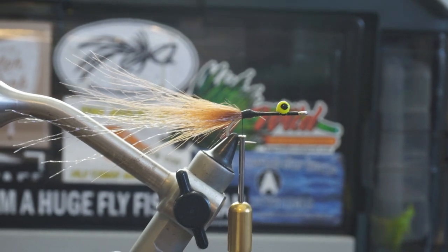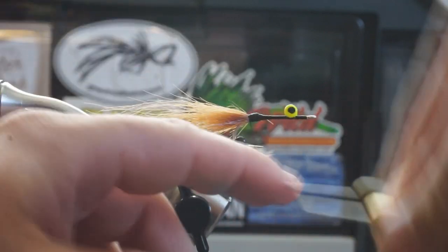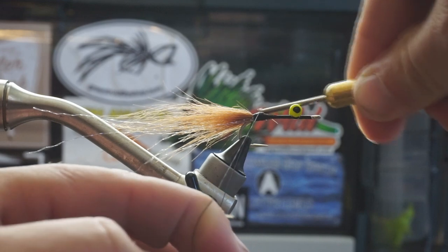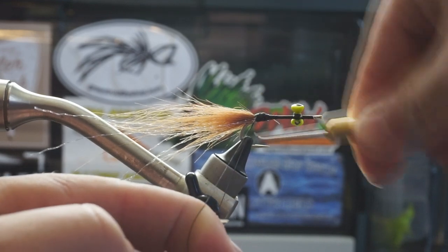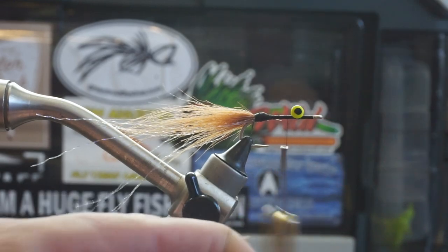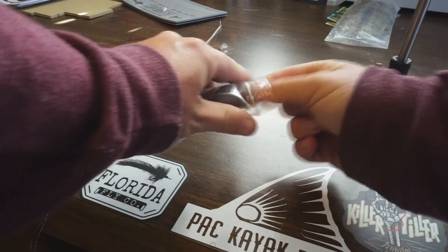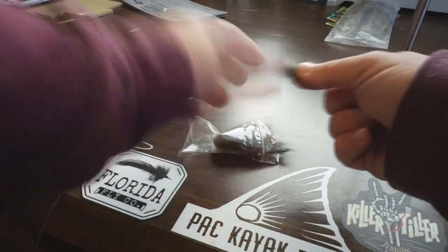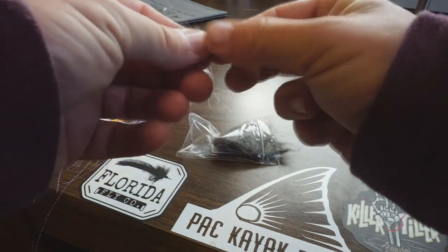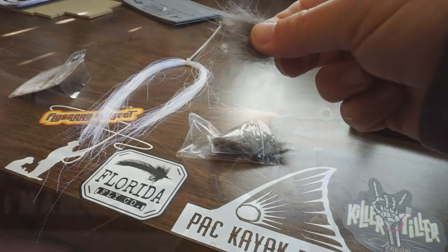Next up, we're going to go ahead and do our dubbing loop. For anyone who's never done a dubbing loop, all you have to do is wrap around your finger, begin to wrap your thread back around your shank, and make a big loop. That's going to allow us to put our dubbing in there. For dubbing brands, you can use whatever you have available and whatever you can afford. Fly Tiers Dungeon makes very cheap and widely available types of dubbing.